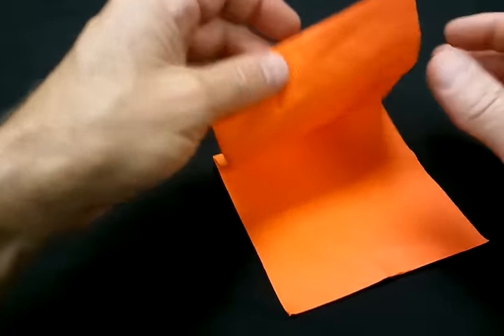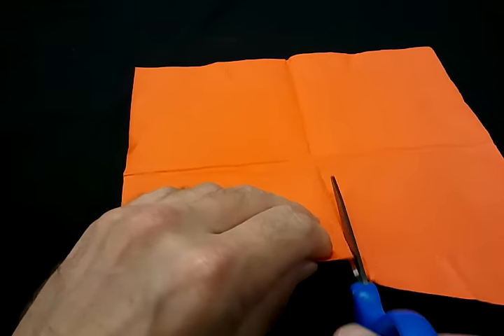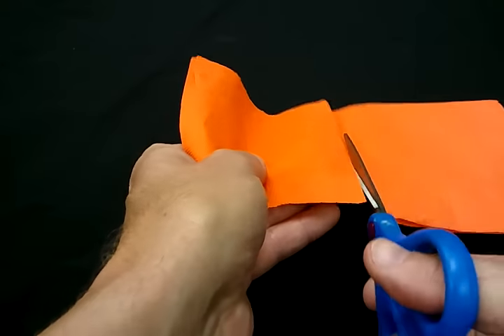Go ahead and open it up completely and you will have four squares. Take scissors and cut the four squares — you do not have to be perfect, because flowers are naturally not perfect. It gives them more character if you have rougher edges.